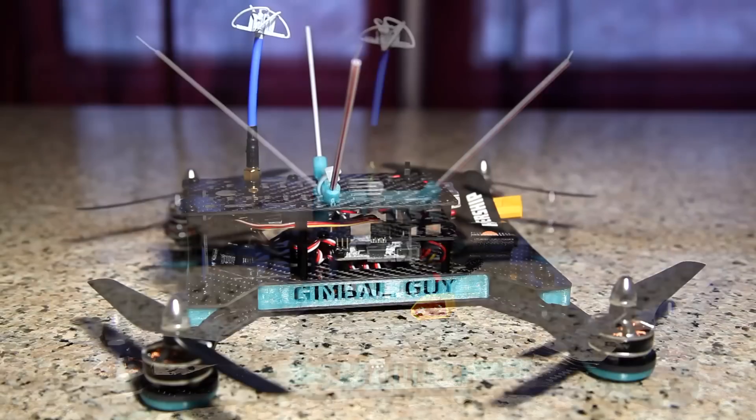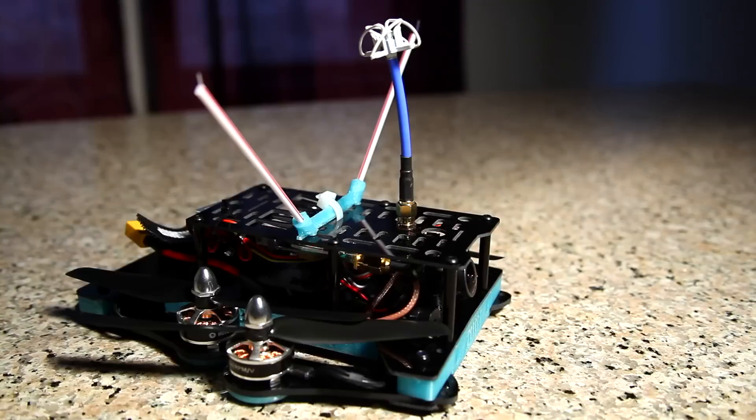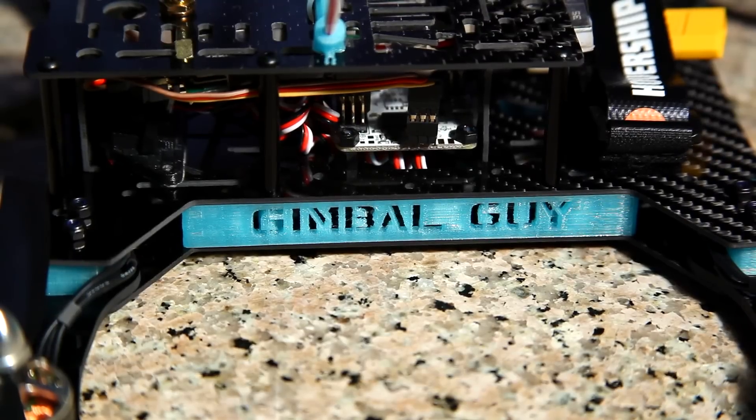Please return for part 2 of the Racehound review, which will include onboard flight footage via an onboard GoPro Hero 4 Black, and also my thoughts and opinions on the quad's flight characteristics and frame durability. If you like the review, hit the like button, share, comment and rate.